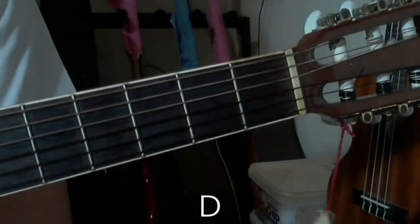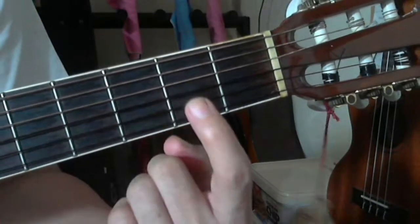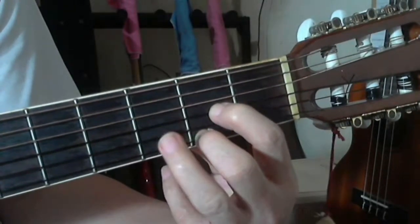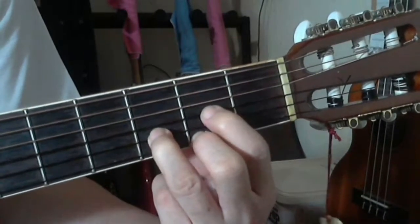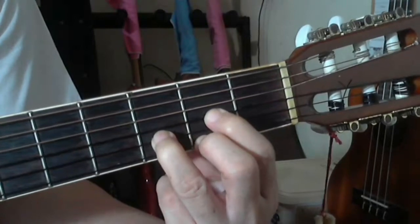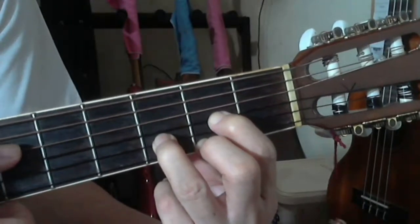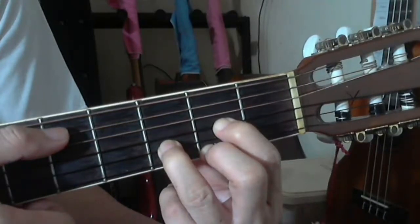D or D major chord is another type of major chord. For D major chord, you have your index finger on the third string at the second fret, your middle finger on the first string at the second fret, and your ring finger on the second string at the third fret. So for D you have two fingers at the second fret and your ring finger at the third fret.